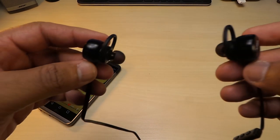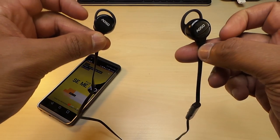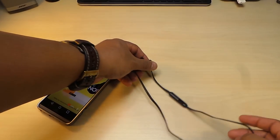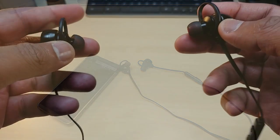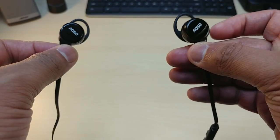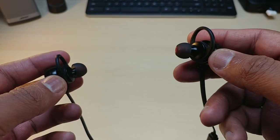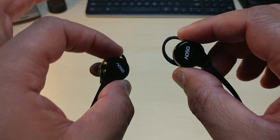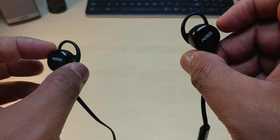Look how loud these ASOS sound — they definitely sound on point. I like the sound, I like the bass. These earphones are on point. The sound is crystal clear with nice volume and a nice little hint of bass. Definitely the sound is there and you're not going to be disappointed by the way the ASOS sound.